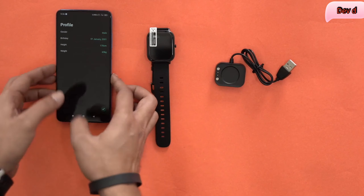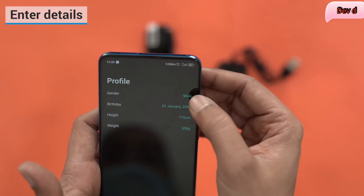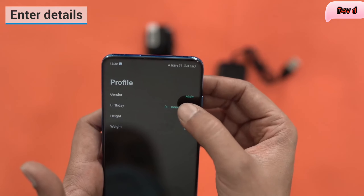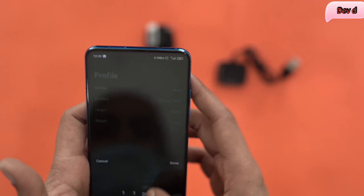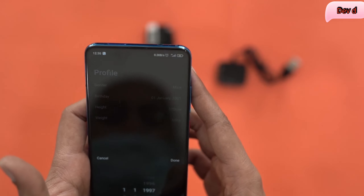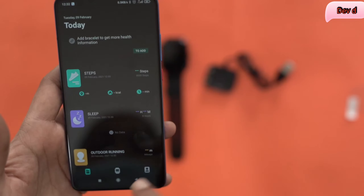Once the app has been installed, just open it up. First of all you have to enter all your details here — like your gender, your date of birth, and so on. Let's change it quickly to something a little more realistic. Once you've entered your information into the Darfit app, you have to go to the next step.